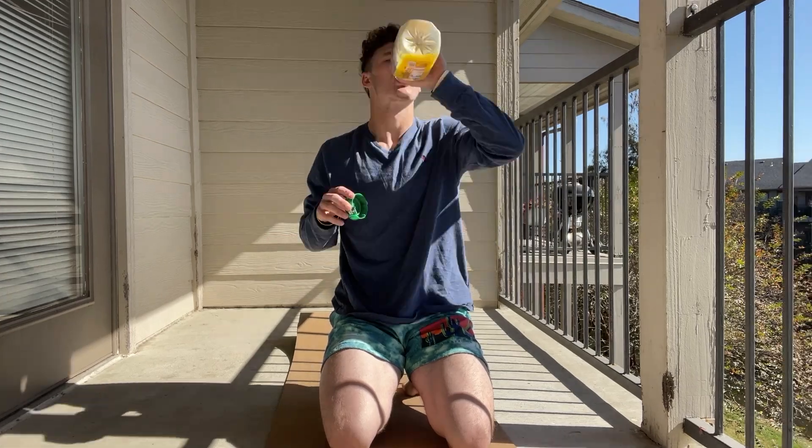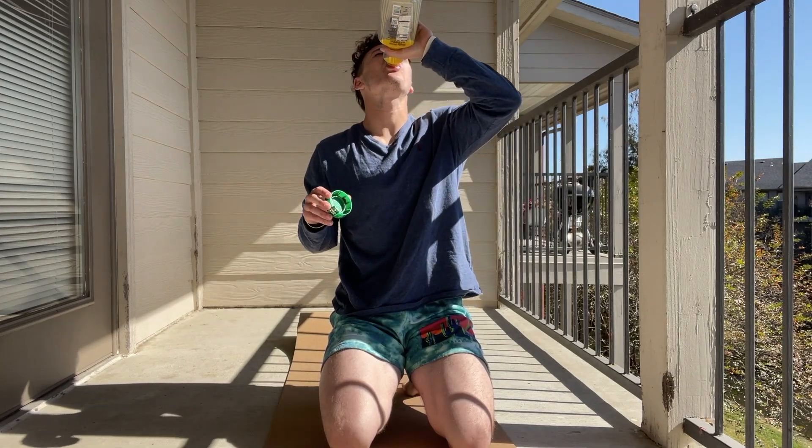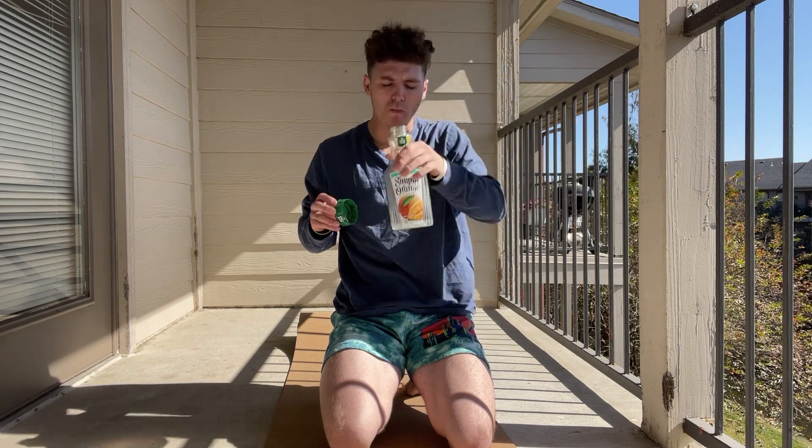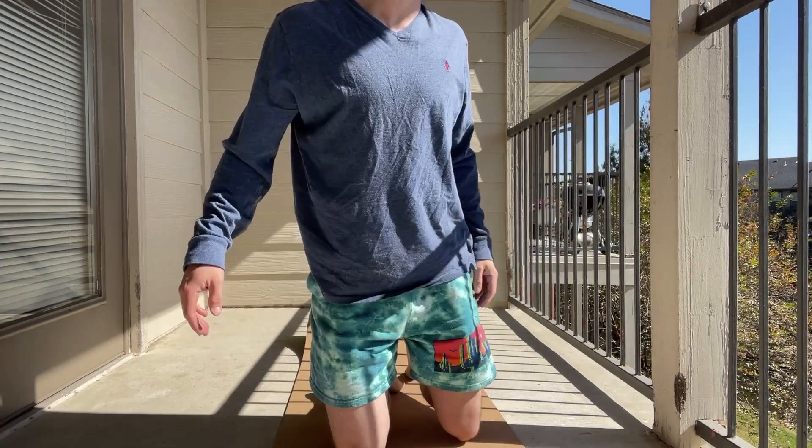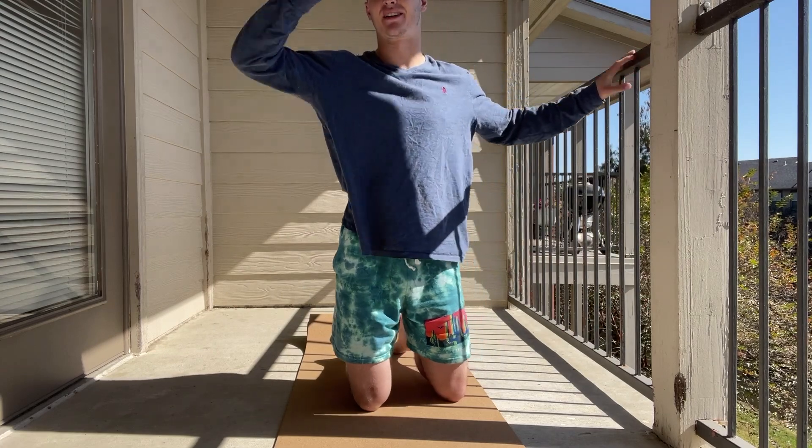What's up guys? Good morning. I have literally just woke up. I'm about to go through my typical morning routine out here on my porch. It is an absolutely beautiful day — not a cloud out.